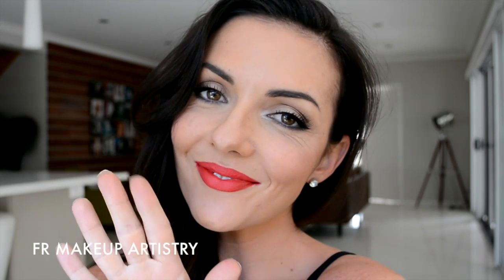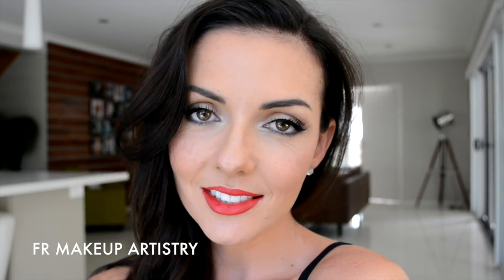And there you have it, the completed look. As you can see, it was very simple. We've just used a few products there on the eyes to create a very classic, versatile look. I really hope you've enjoyed my very first tutorial. Thank you so much for watching and I'll see you again soon.